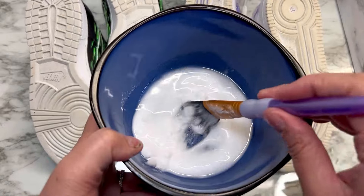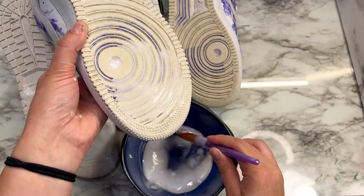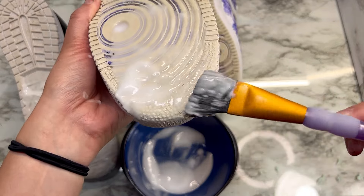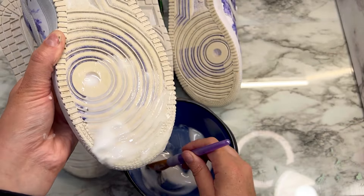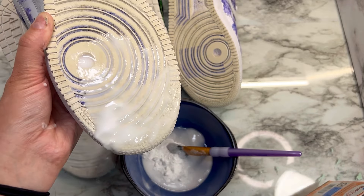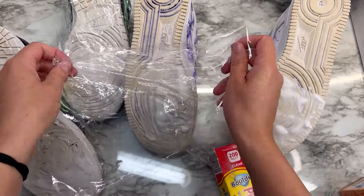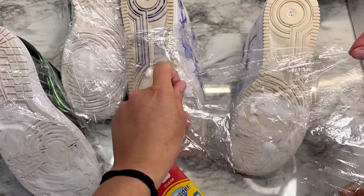You're going to apply it and then put saran wrap on top of it. I believe as long as the mixture is moist, it'll keep on being effective — if it dries out, I don't think it's as effective. Here it's too thin again, so I had to add a little more baking soda. To see if there is a true difference, I'm only doing the toes of the shoes. Once that's done, wrap it up with saran wrap.